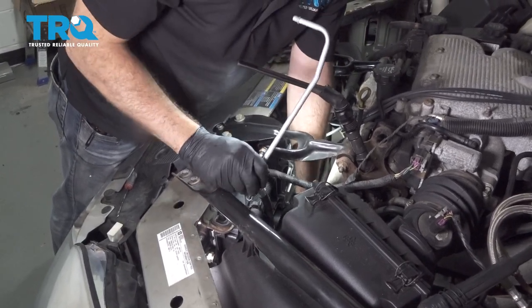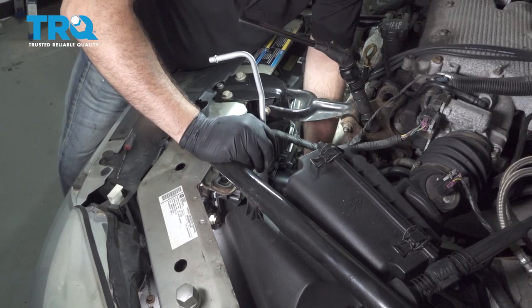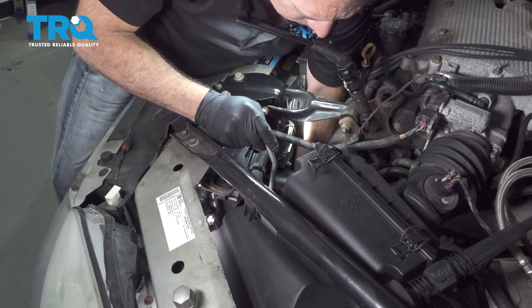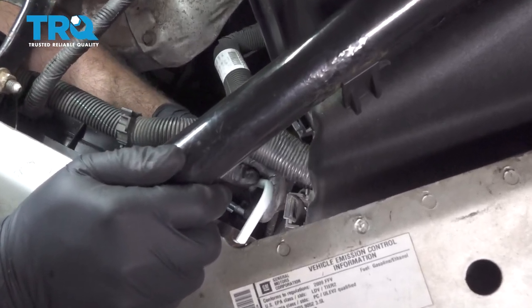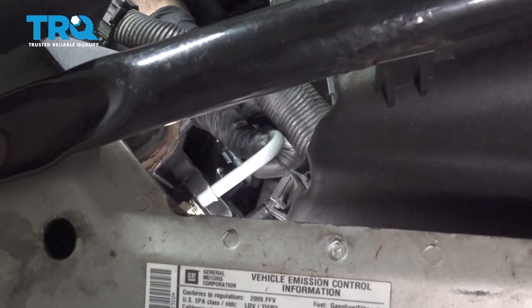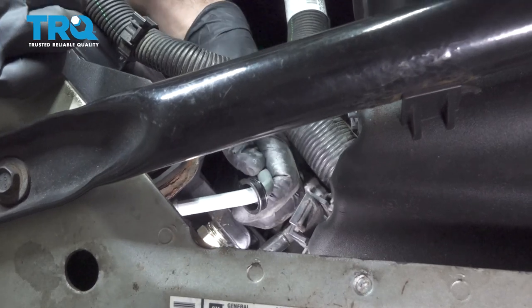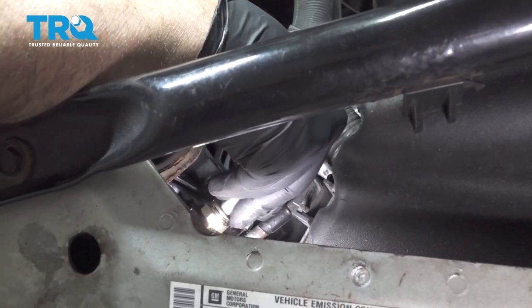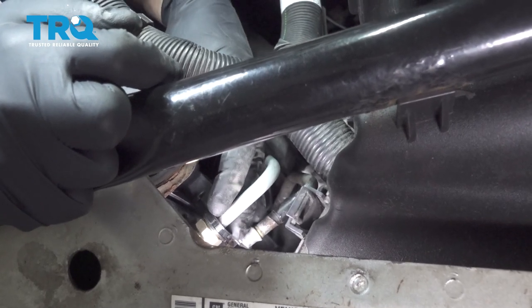Let's go ahead and feed our cooler line down. Once we have this in the general area, go ahead and line this up. We're going to put on our clip retainer cap here, line this up, go ahead and press that into our radiator. Feel that pop into place and you can slide this collar up like so.